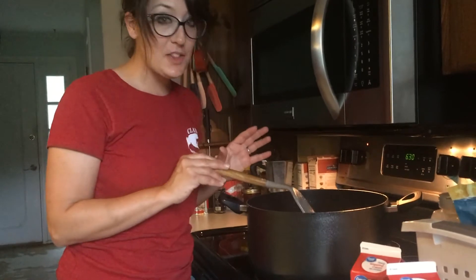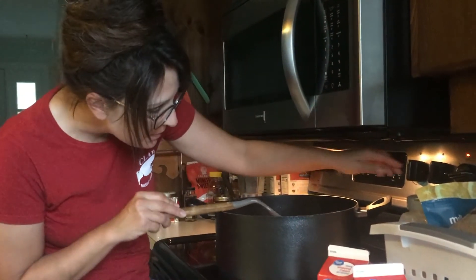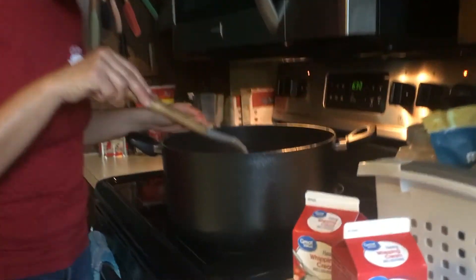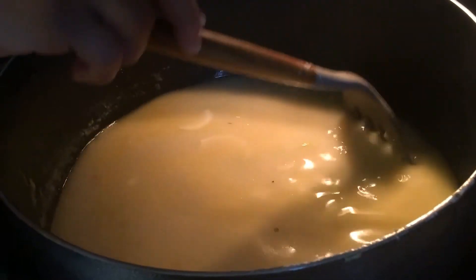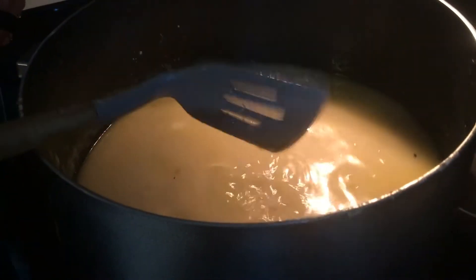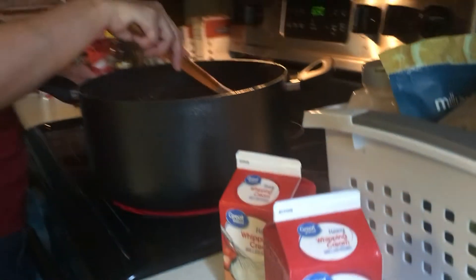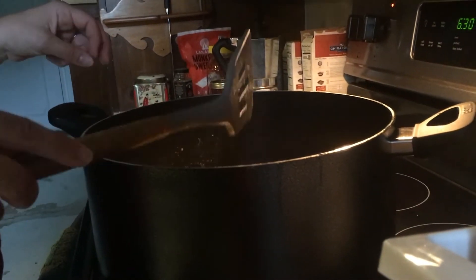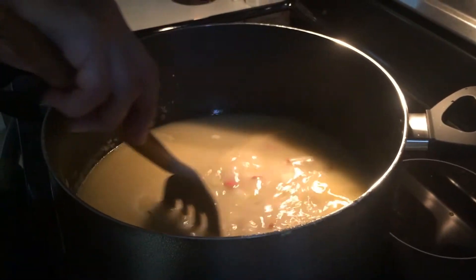After adding the potatoes, pump the heat up and simmer until they're tender. As it heats up it will thicken because of the roux. I always keep cornstarch on hand because sometimes after adding a lot of liquid the roux isn't quite enough, and I'll thicken it up a bit more at the end. My husband likes it very thick and creamy.